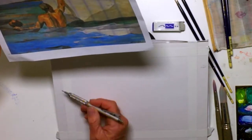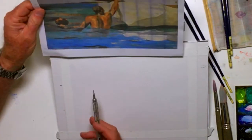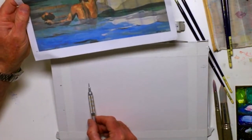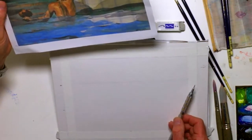So here we go. If I just make a little tick mark out here and say a third, a third, a third — I'm going to draw a very light line across here. I don't even know if you can see that. That's just a guideline. That's where the water is going to be.